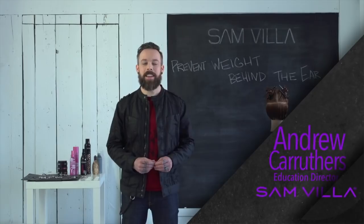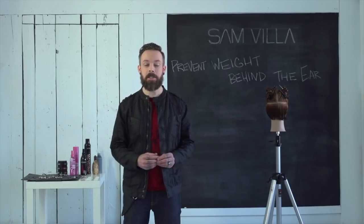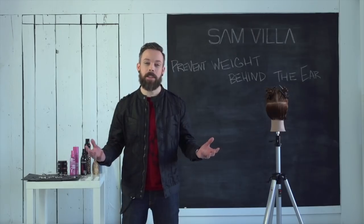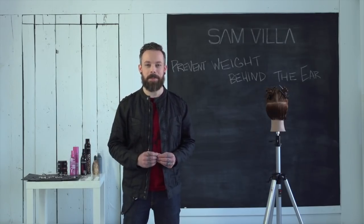Hi everyone, Andrew Carruthers here, Education Director for Sam Villa. We're here in Montreal this week shooting editorial. We thought it'd be a great opportunity to step away from the camera and do a couple hot tip videos just for you.